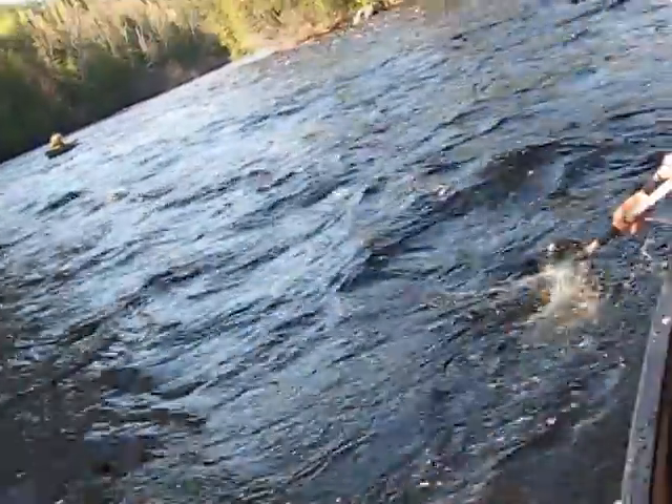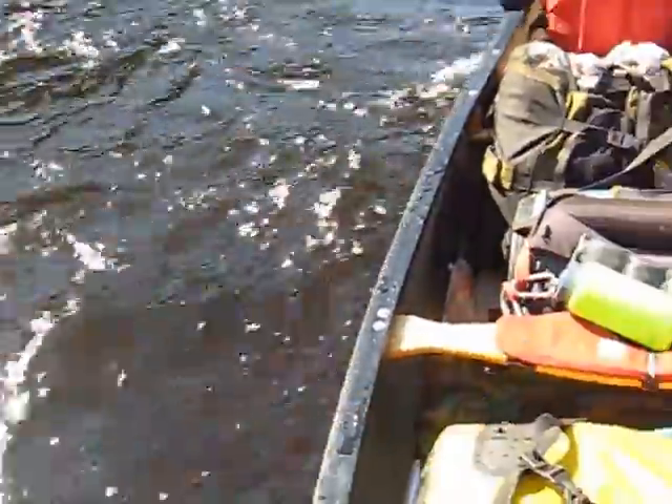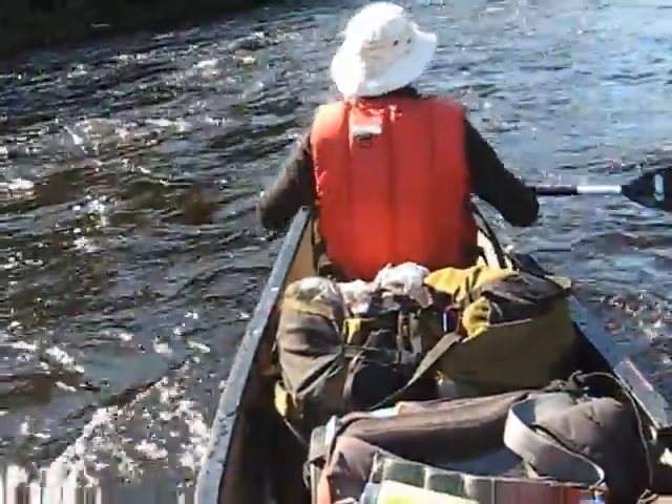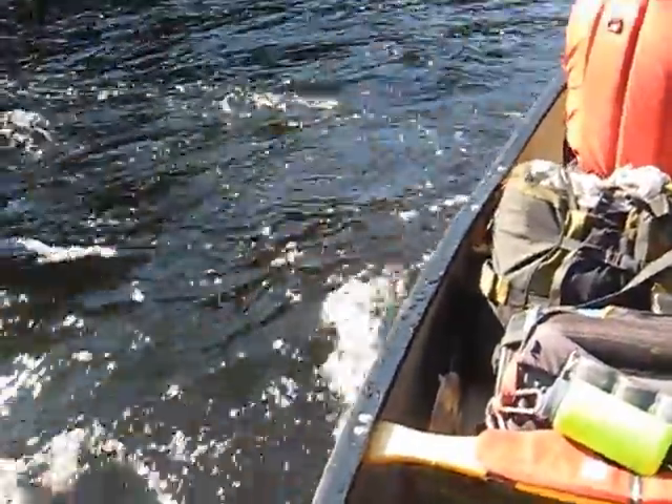Let's go. Nice, nice peel out. What lies before us around the next corner? Do we know? Nice big eddy.